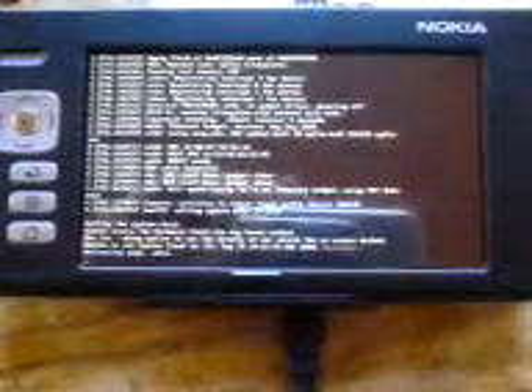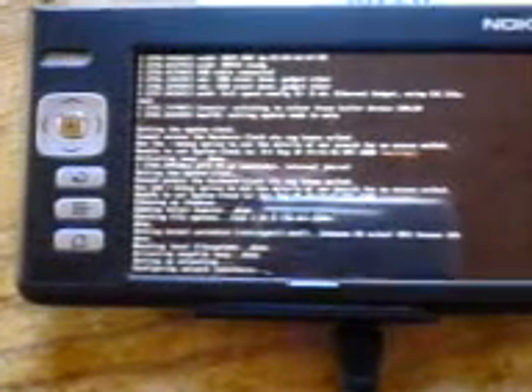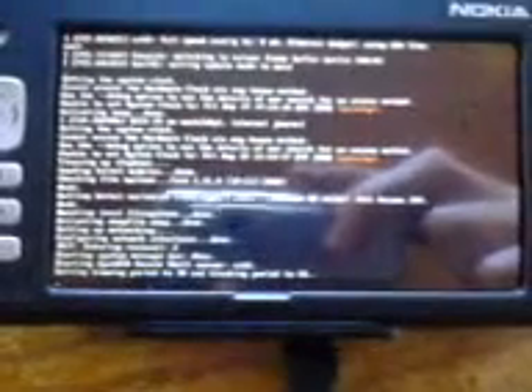And there we go. Console messages going by. And there we have the login prompt right at the bottom. So that's it.